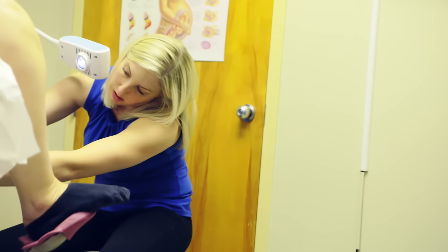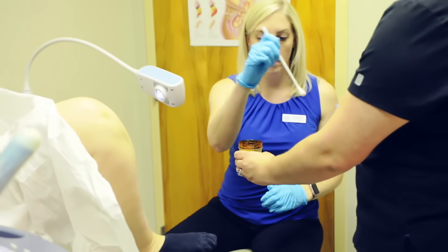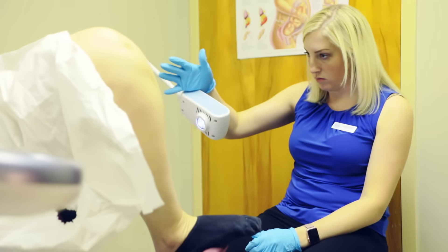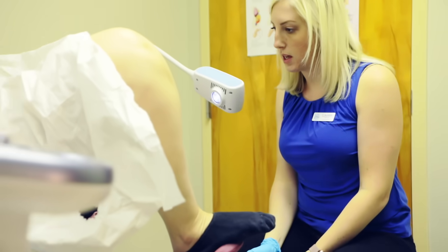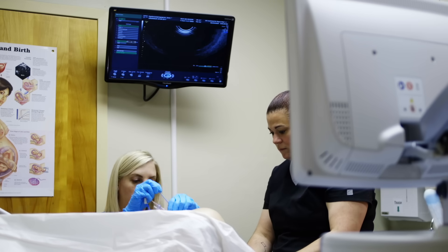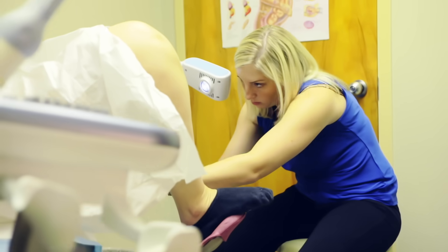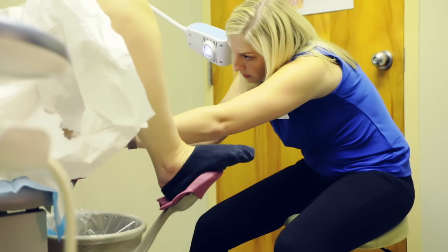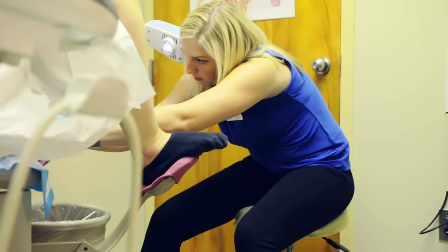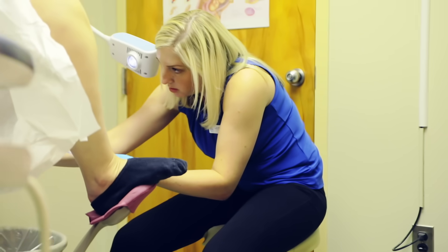Now we're just going to locate your cervix, and clean your cervix with some betadine. Next we're going to insert the catheter through your cervix — you're going to feel some poking and some pressure. Then you'll feel a little bit more pressure as we inflate the balloon to keep the catheter in place.